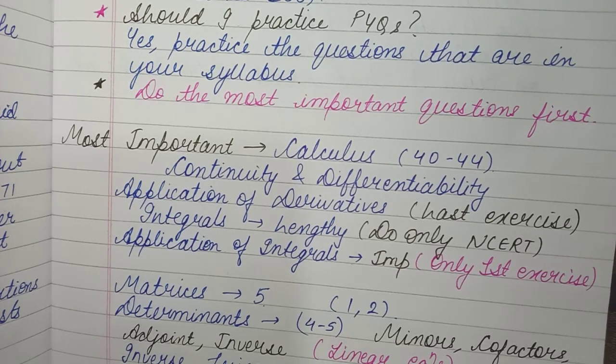In Application of Derivatives, the most important part is the last exercise. The proof-type questions from the last exercise generally come for 4 to 5 marks in CBSE, and for 6 marks in state boards.